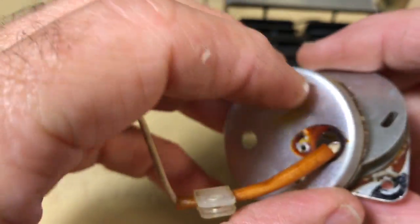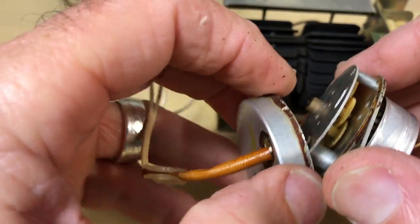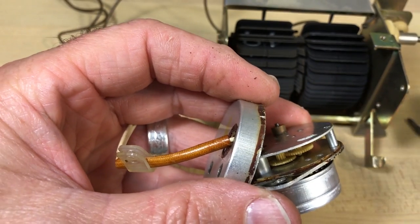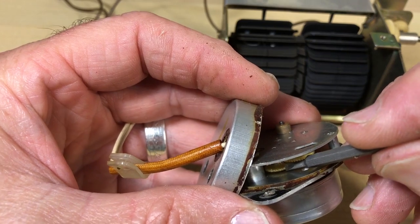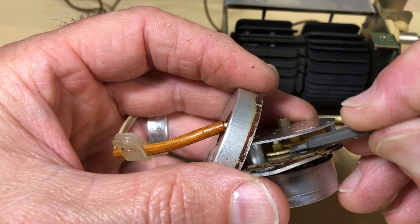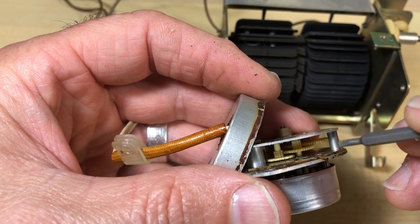To open the gearbox, you take a little screw out, then use a knife or blade to cut the adhesive to get the top off. What you can see here is the gear that's touching the metal gear from the motor — it's a brass-on-plastic situation. There are no teeth left; it is completely chewed up.